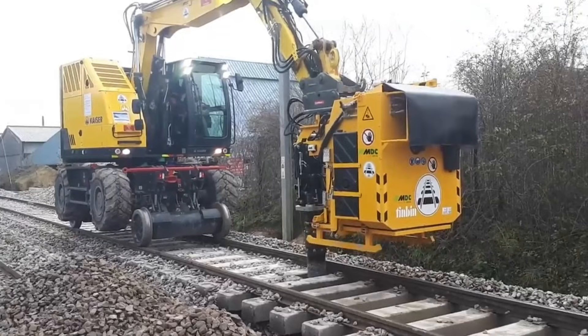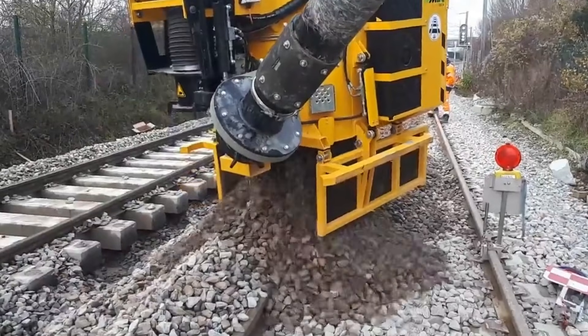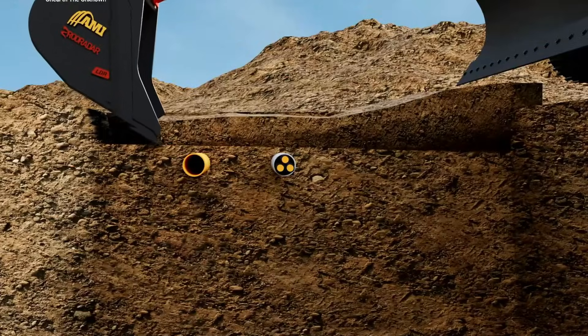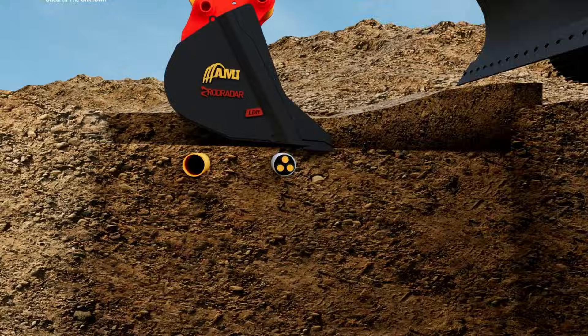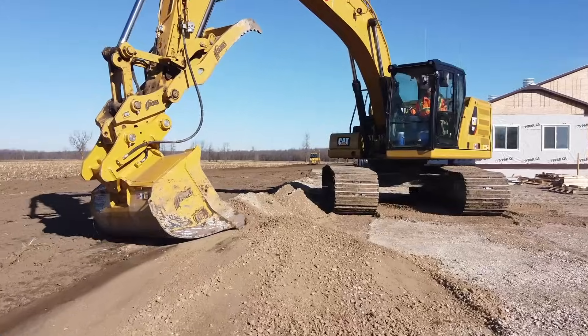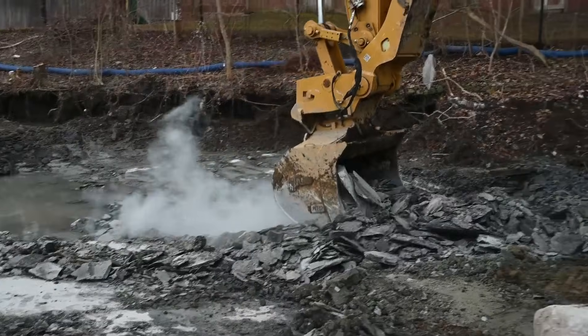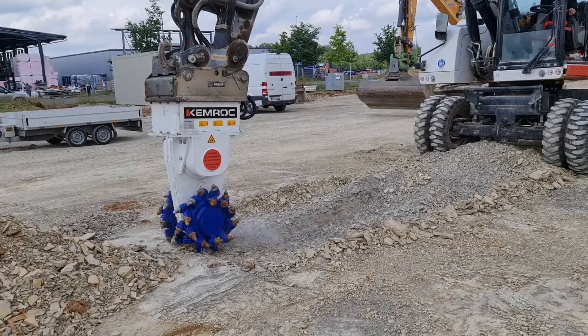Excavators are stepping into a new era thanks to advanced attachments that dramatically expand what these machines can do. With tools like tilt rotators, quick swap couplers, hydraulic shears, and heavy-duty grapples, a single excavator can switch from digging to lifting, cutting, or precision grading in seconds.